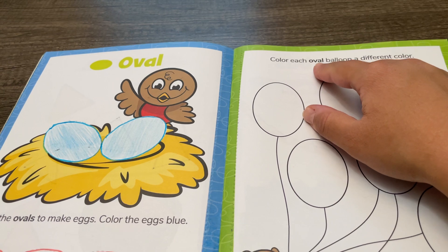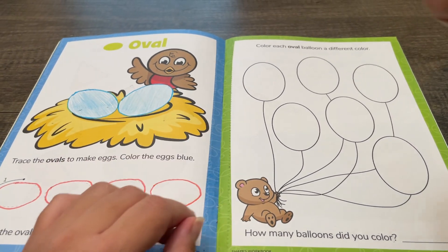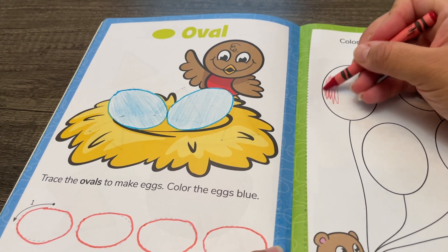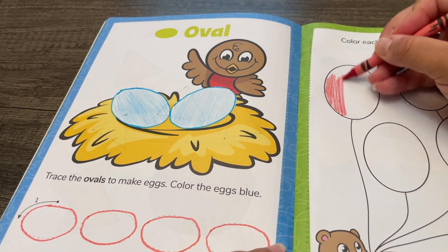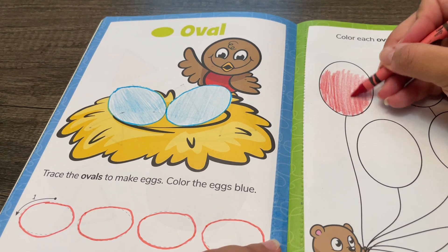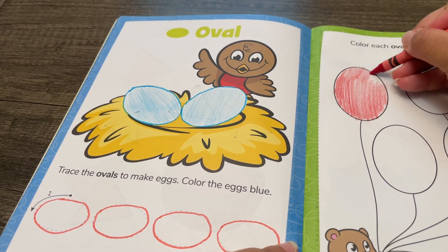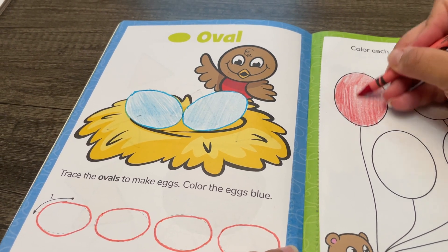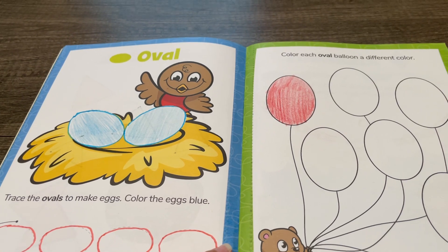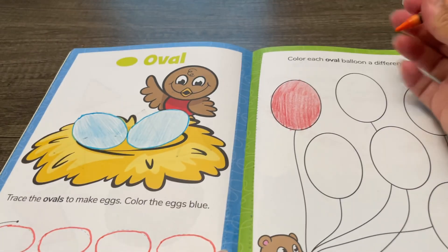Color each oval balloon a different color. I'm going to color one balloon red with a red crayon. Now I'm going to color another balloon orange with an orange crayon.